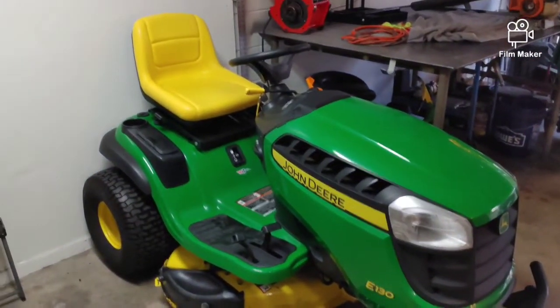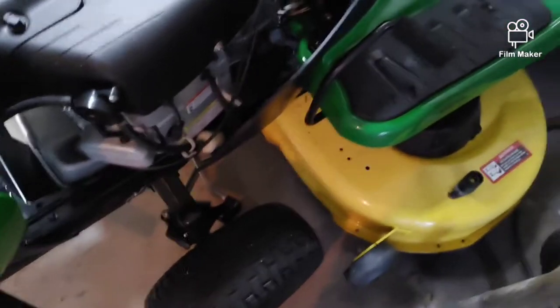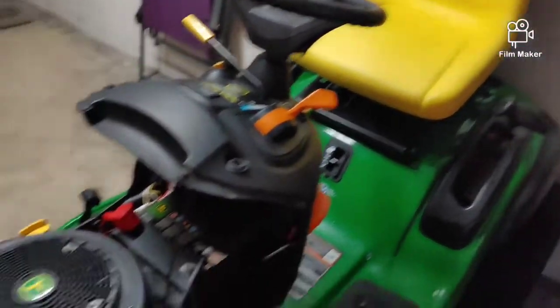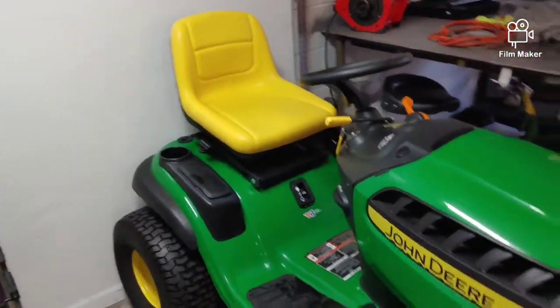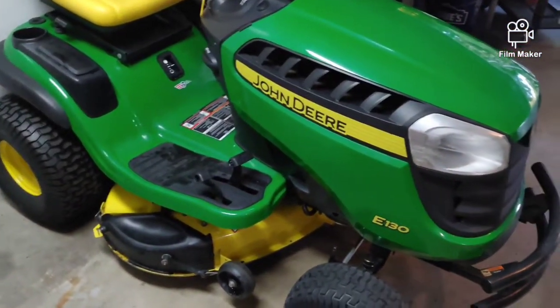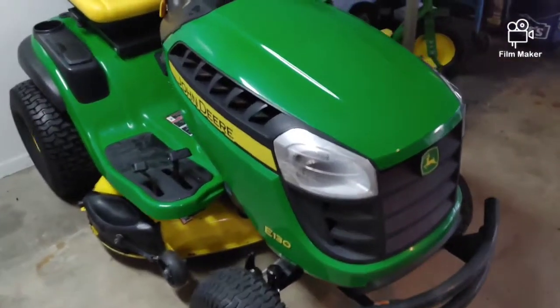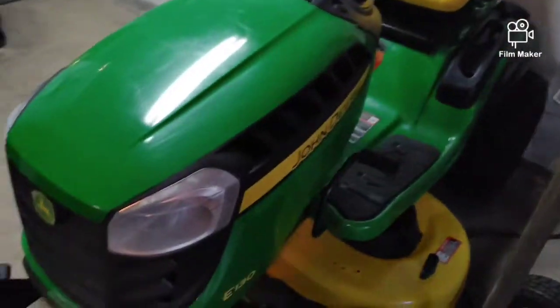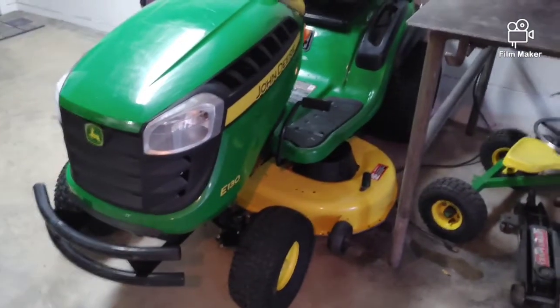I got it all back together, did a test cut, washed it, and I'm about to sell this mower. I thought this would be a good opportunity to get some video. These are good mowers. The difference between the E130 and the D130 — this one is a little bit larger, same engine, but the frame and seat have a bit more room, bigger tires, wider, just a slightly more expensive model. Everything is running good. If this helped you guys out, let me know in the comments. I'm going to sell this and buy a generator and an air compressor, so I'll be doing some videos on those.